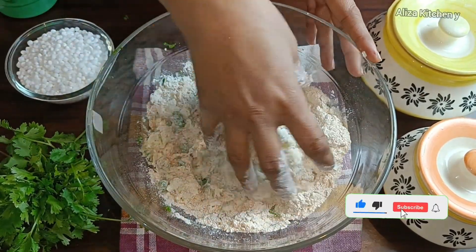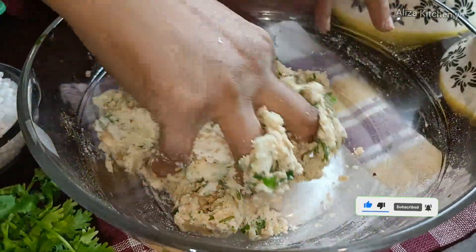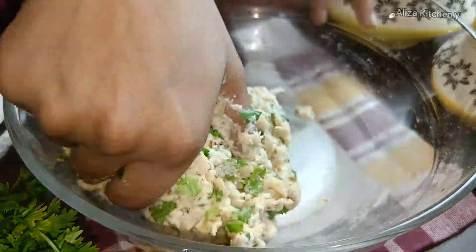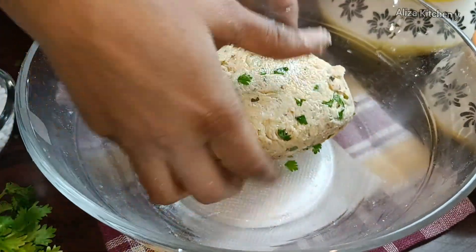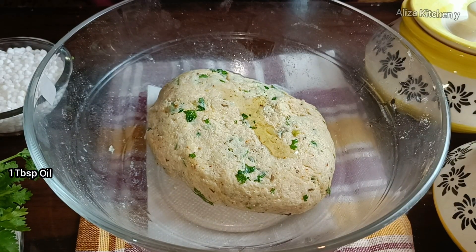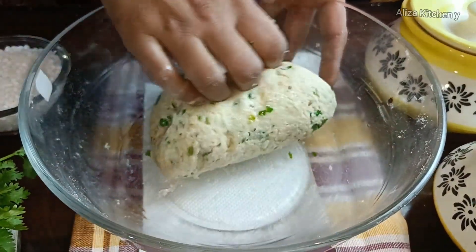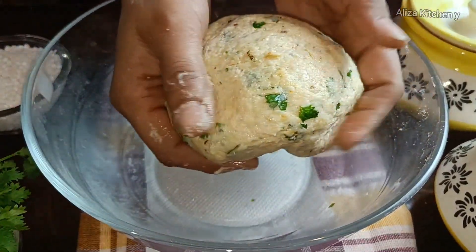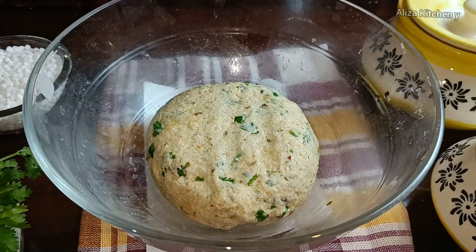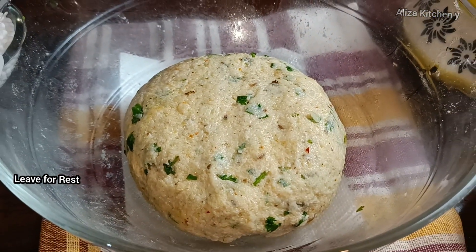Add the mixture to the warm water to give it the right texture. Add 1 tablespoon of oil to grease it, then set it aside for 10–15 minutes. After 5–10 minutes of resting, we will start shaping them.